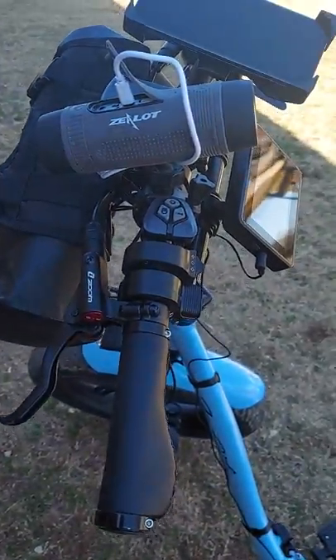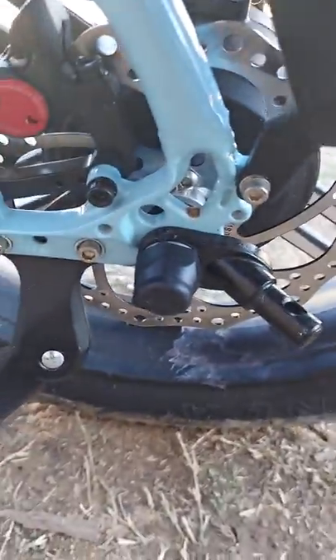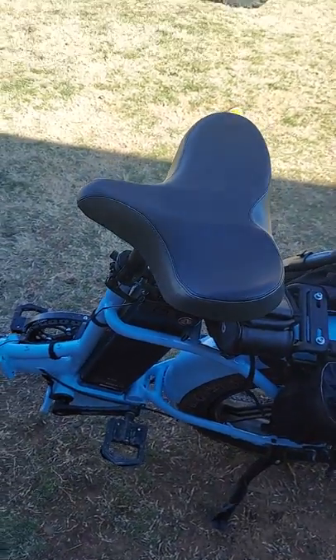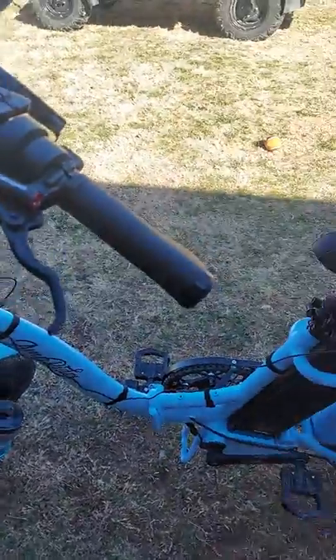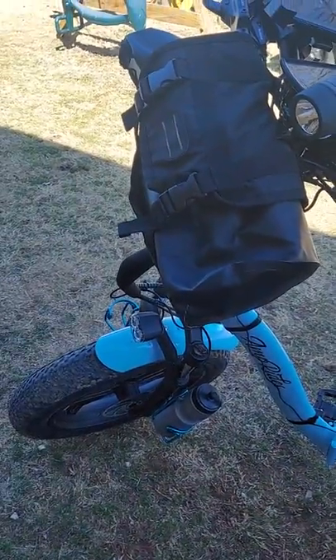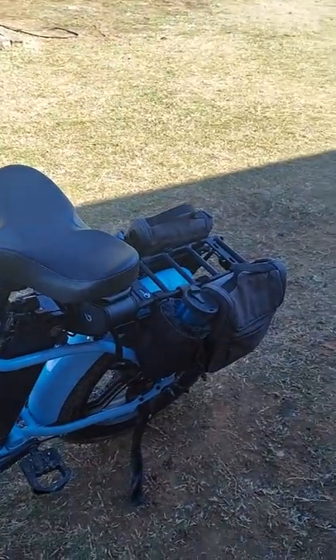I also installed a trailer hitch. That was simple to do — just added a little more Loctite and put it back on — because I have a dog that I trailer with me. I think I'm done and ready for one of my long rides. If you have any questions, just ask me and I'll be happy to answer if I know the answer. Y'all have a great day, bye-bye.